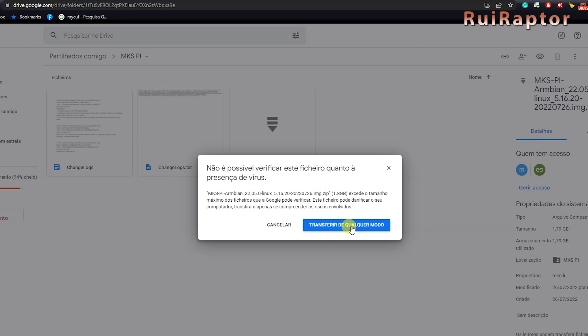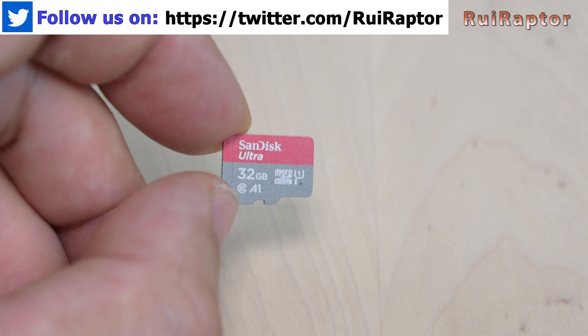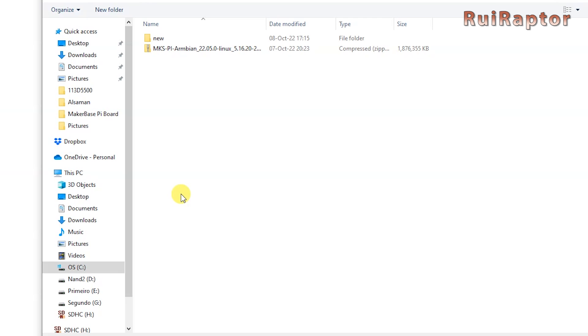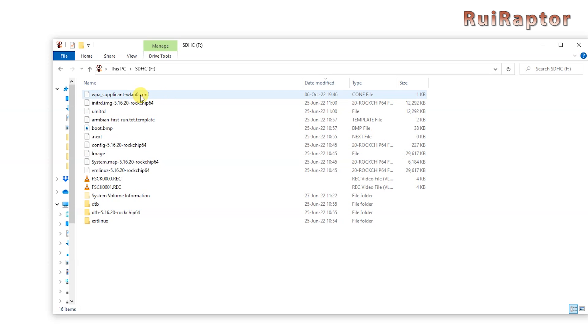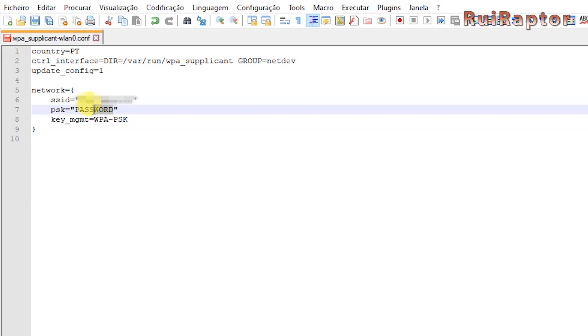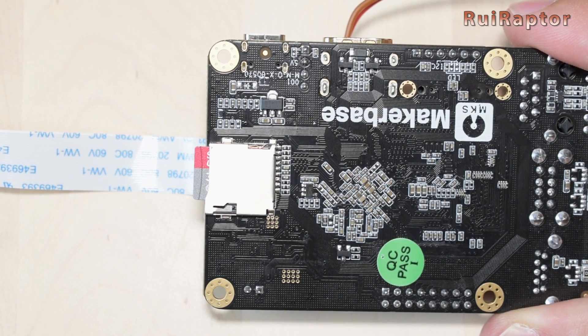All we need to do is go to their page and download the image. Next, we use one of the many programs available to transfer the image to the microSD card — the card needs to be 8 gigabytes or higher. We can use the free Balena Etcher software to flash the card with the operating system. Open Balena Etcher, load the image from MakerBase, select the SD card, and start. Once done, access the memory card, find the Wi-Fi configuration file, open it with Notepad++ and change your country code, SSID, and Wi-Fi password. Save the file, remove the card from your computer, and insert it in the board's memory card slot.